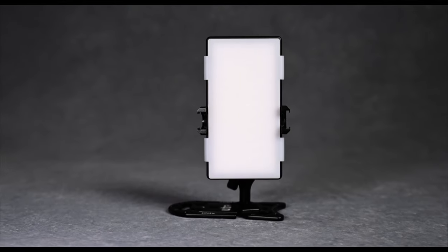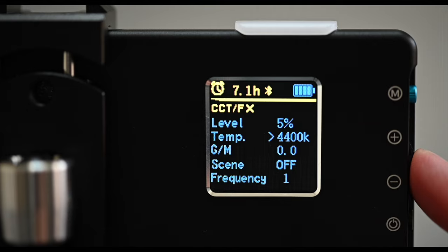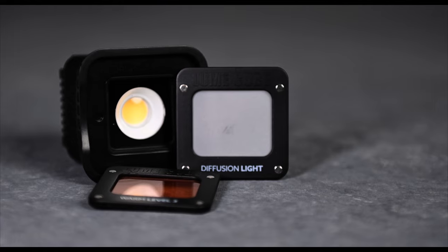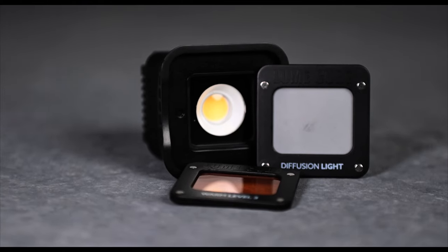First up, we've got LED panels like this Lume Cube Panel Pro. They're a dream for toy photographers because they offer soft, diffused light. Tweaking the brightness and color temperature is a breeze with just a few adjustments, and the best part? You can switch up the colors without needing a whole set of gels — super convenient. For a more compact option, I'm a big fan of the original Lume Cube. It's like having a mid-sized softbox for your action figures, and it comes with handy magnetic accessories like this diffuser and an orange CTO filter to help you shape that light just the way you want.